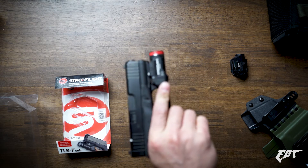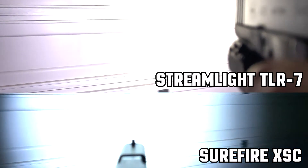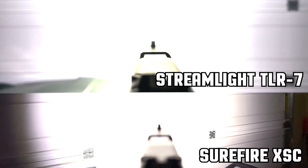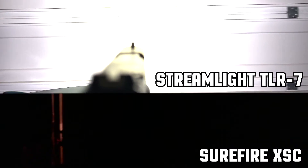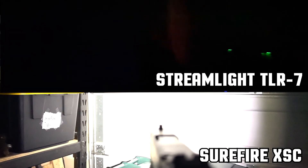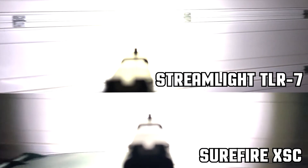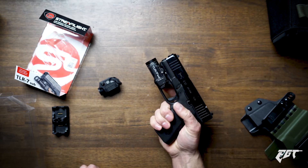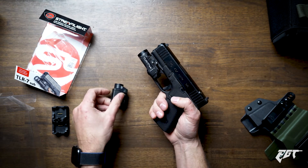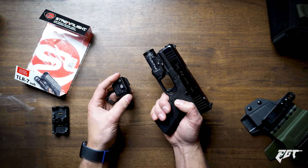Let me turn this on in my shop here so you can see the light for yourself. Weapon light is on. Now comparing this to the XSC — both do the job, but I think we've got a little bit more power with that Streamlight TLR7. What did you guys think of the weapon light comparison? I definitely thought the TLR7 had a little bit more punchy white light — remember it's 150 more lumens than the XSC. Definitely the TLR7 wins in that respect.